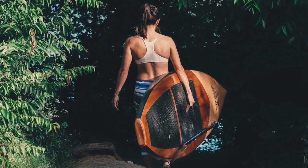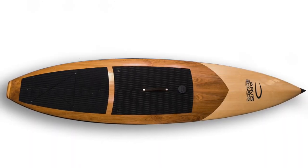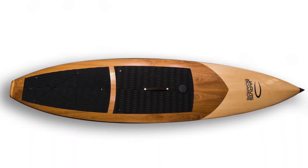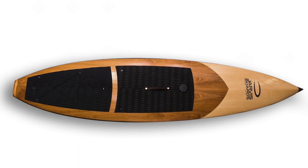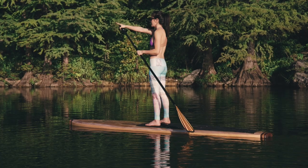For paddlers interested in a faster board, we offer the San Jacinto models, which again is available in two different sizes. This board features more of a pointed nose, making it fast through the water and ideal for covering long distances.